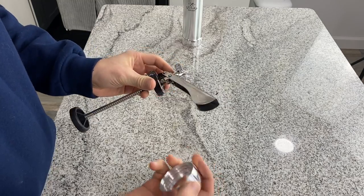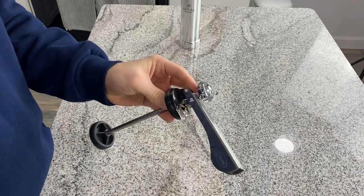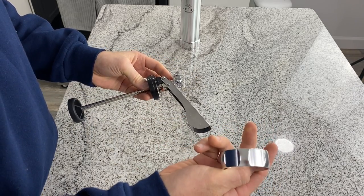What you want to do is take it out of the cylinder and hold it like this, then take the ring and make sure the threads are going to be facing down.